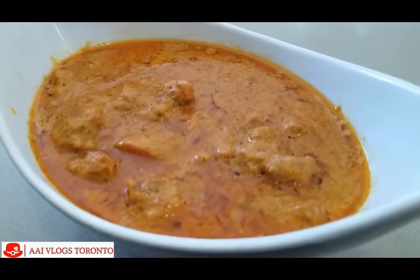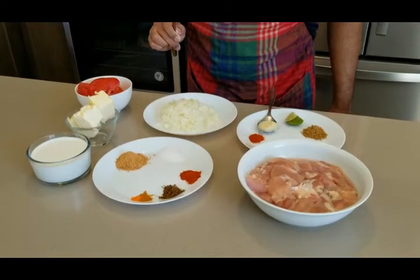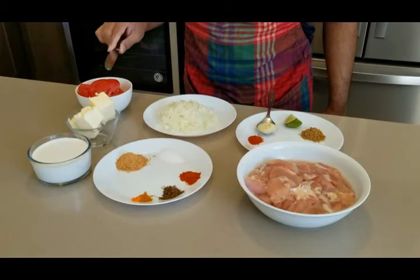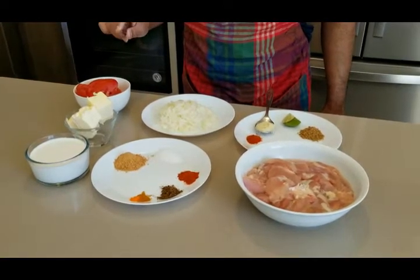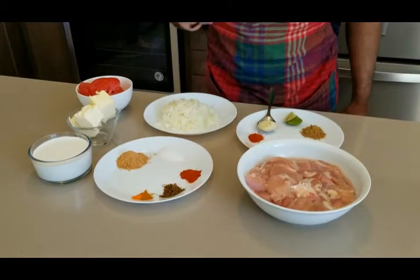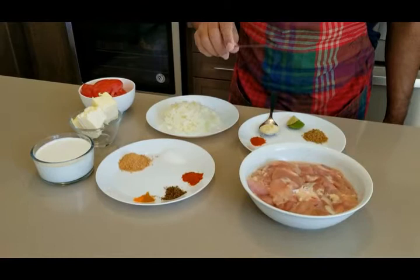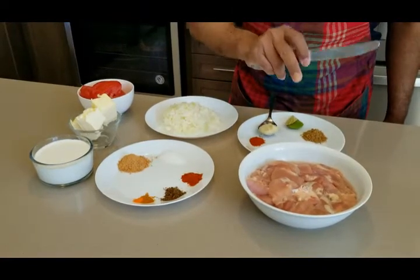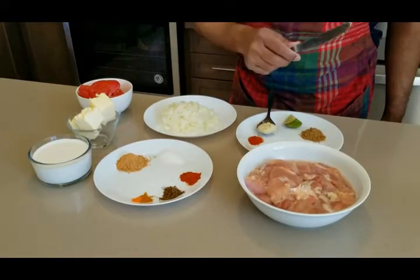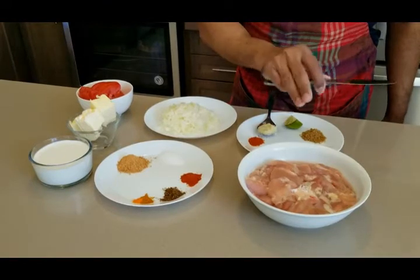Here we have the ingredients for the butter chicken. As you can see, you need a lot of butter to make a perfect butter chicken. We're making butter chicken for around four people. You need approximately one pound of boneless chicken — one to one and a half pounds would be ideal.